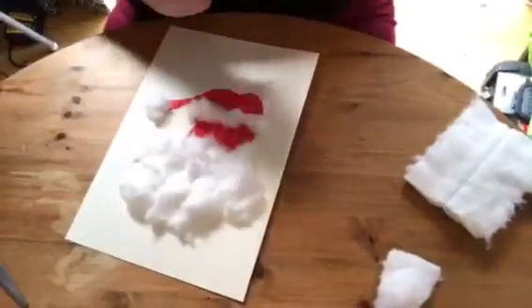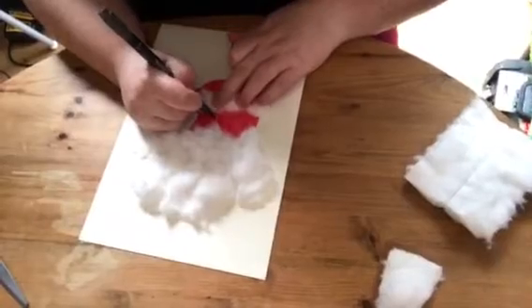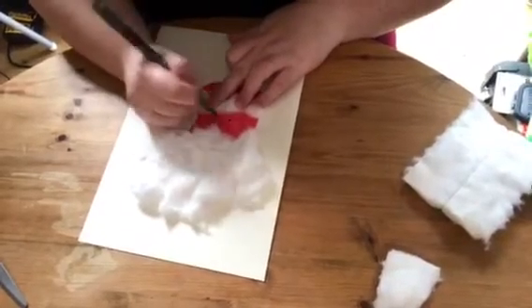Then just use your felt tip pen to draw a happy, jolly, smiling face on Santa and he's ready to cut out.